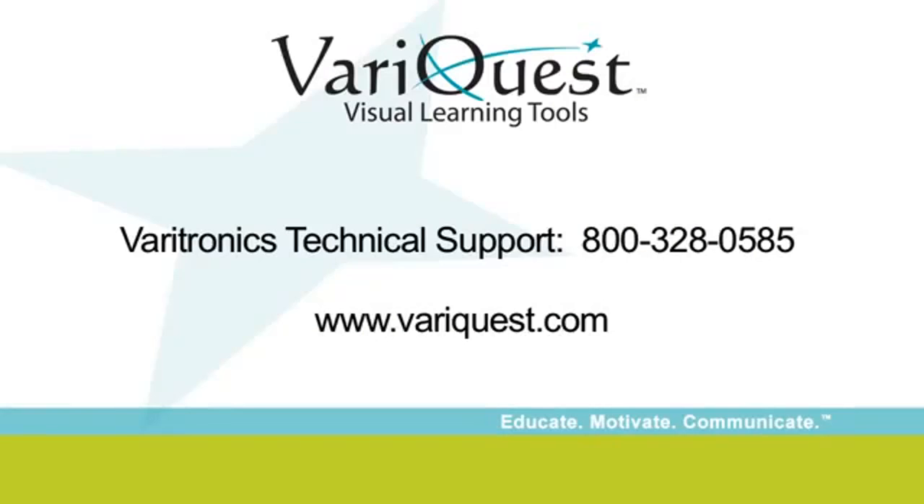You are now ready to get started. For further assistance, please contact your local VariQuest dealer or Veritronics technical support at 800-328-0585. We also invite you to frequently visit our website at www.variquest.com for instructional and training resources, as well as to sign up for your free monthly VariQuest e-newsletter filled with implementation ideas from educators using VariQuest tools.